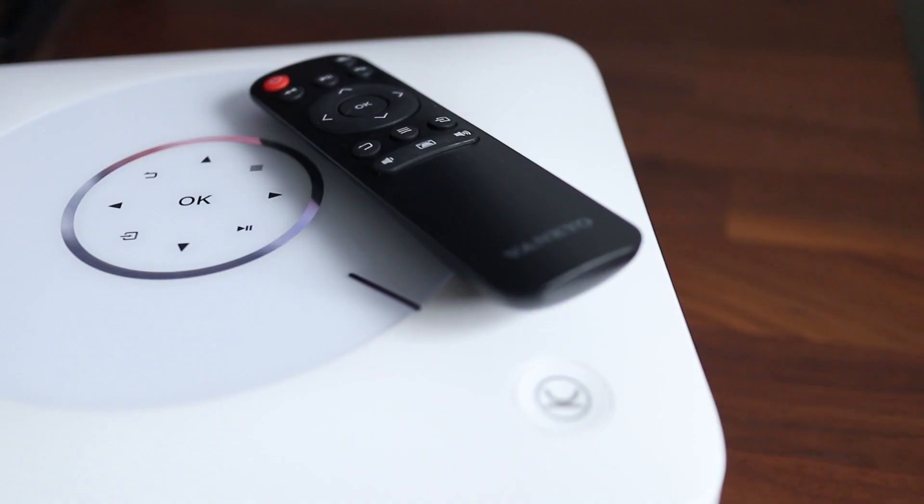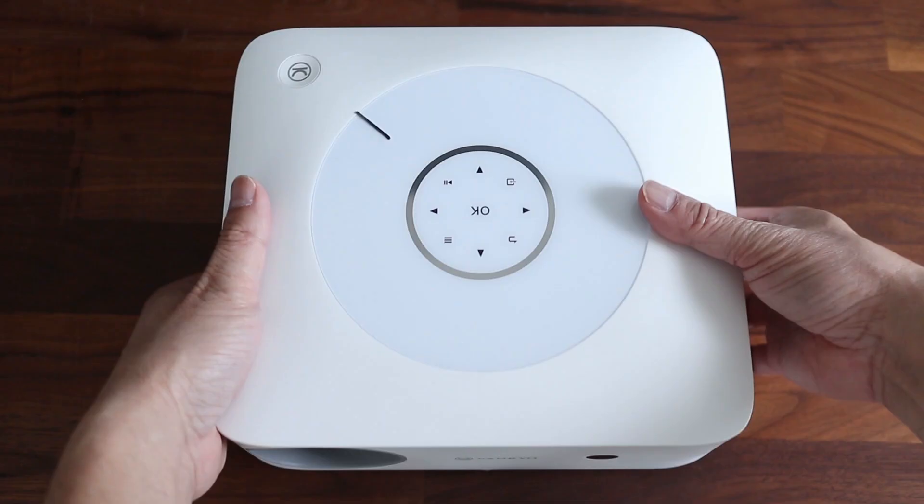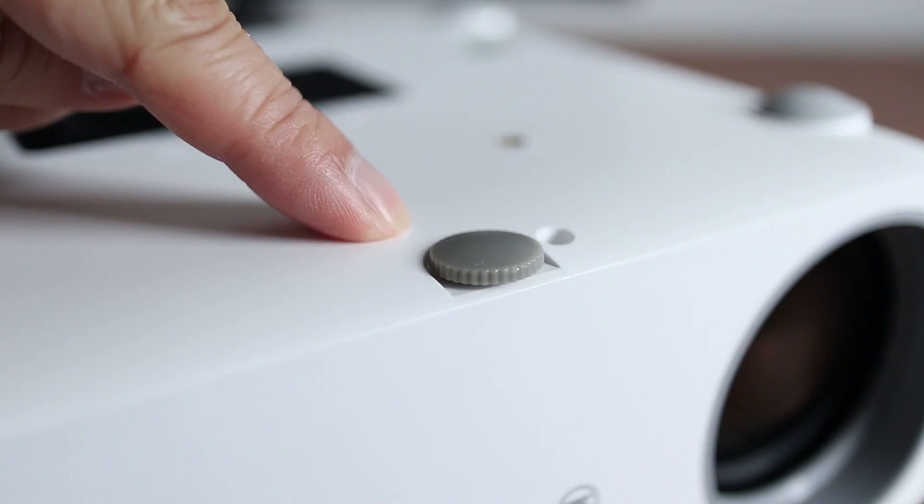On the top are touch controls for menu navigation, but most of the time the remote is more convenient to use. On the bottom there are four holes for a ceiling mount, as well as an adjustable leg which can be used to raise the lens angle instead of using a book or magazine.